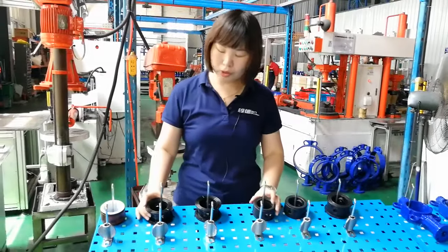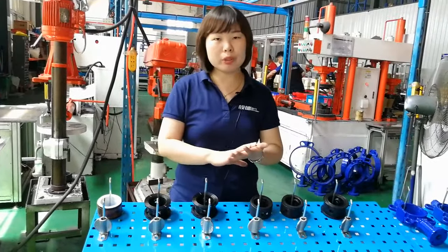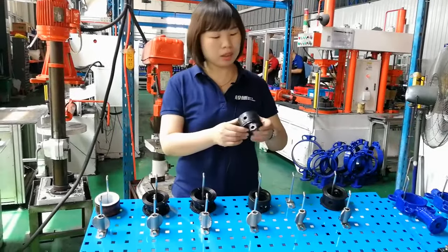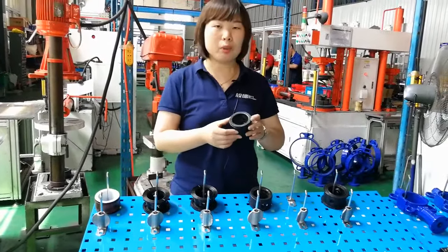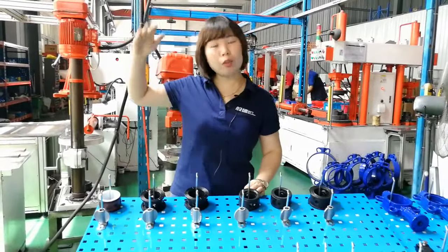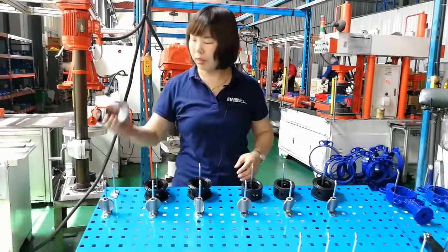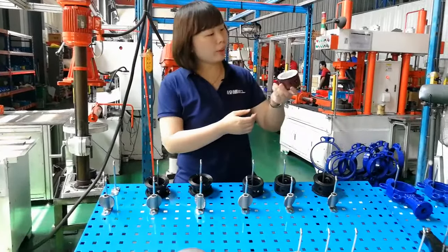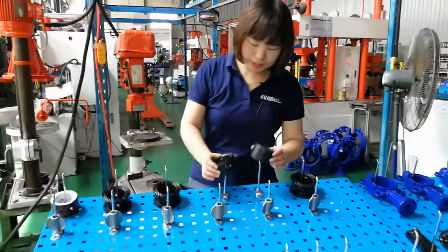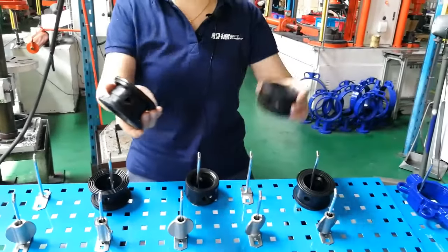These seat materials also have different working temperature ranges. For normal temperature applications such as building, office, municipal, or water sewage, EPDM is fine — the maximum temperature of EPDM is 150°C. But if your working condition requires very high temperature such as 200°C, we suggest Viton or PTFE. The maximum working temperature of PTFE is also 150°C.